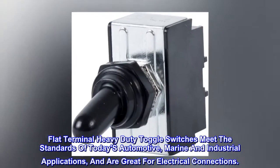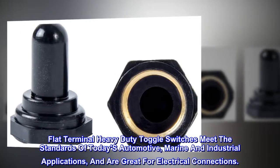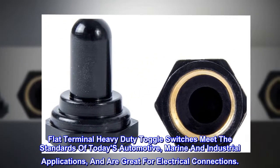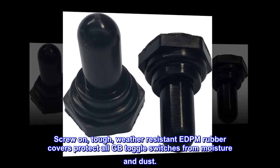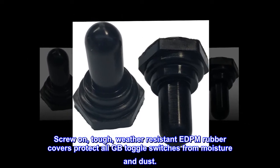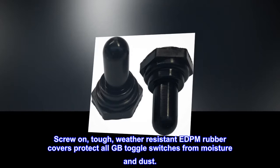Flat terminal heavy-duty toggle switches meet the standards of today's automotive, marine, and industrial applications, and are great for electrical connections. Screw-on Tuff weather-resistant EDPM rubber covers protect all GB toggle switches from moisture and dust.